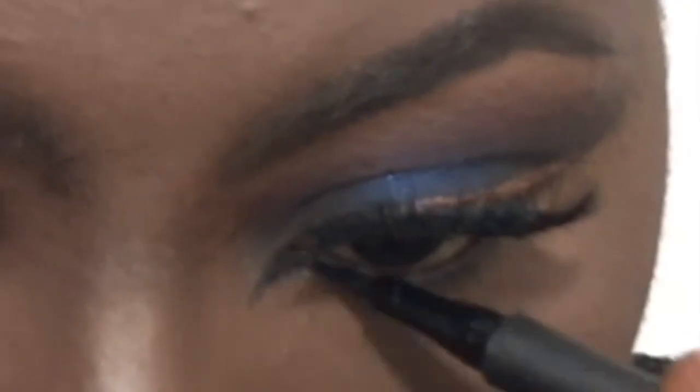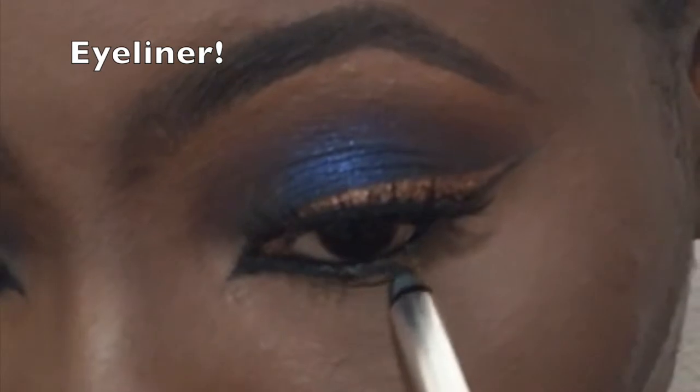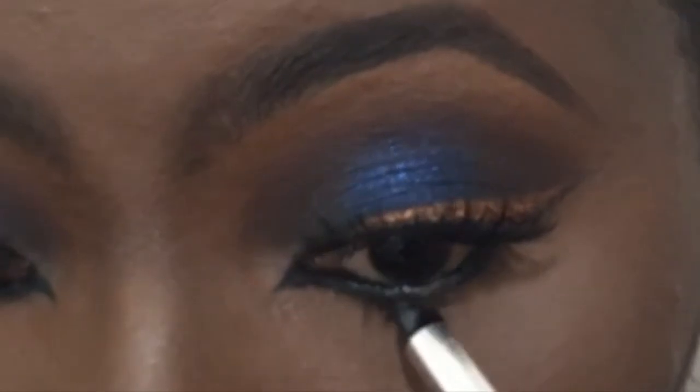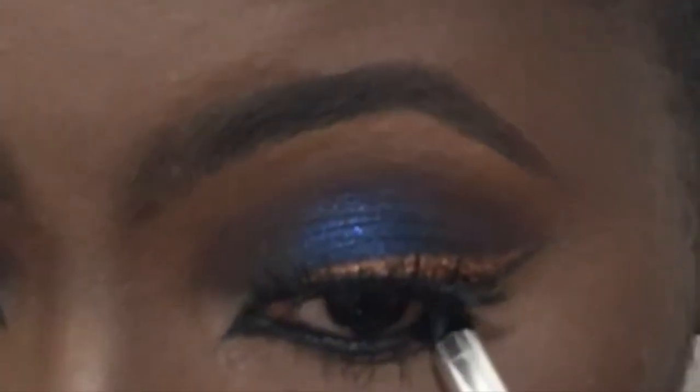Now I'm doing an inner wing — I think that's what you call it. I'm using my Sephora eyeshadow in Classic Line and doing a really thick eyeliner with my Marc Jacobs gel crayon, which was given to me by Sephora as a birthday gift — it's really good, I like it. And I'm just putting mascara on my lower lashes.